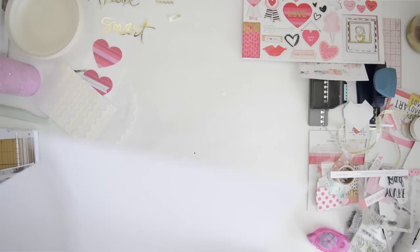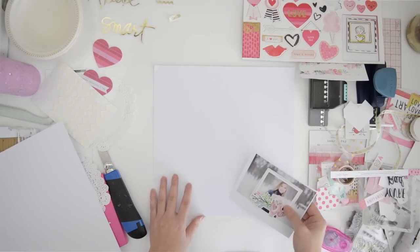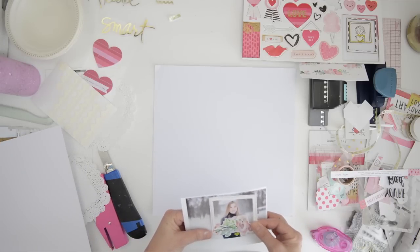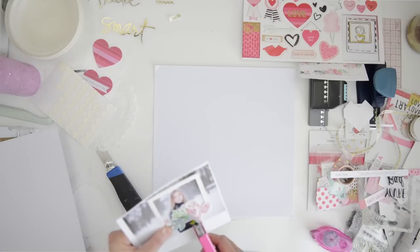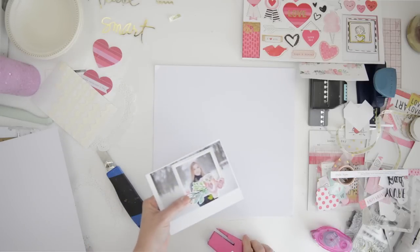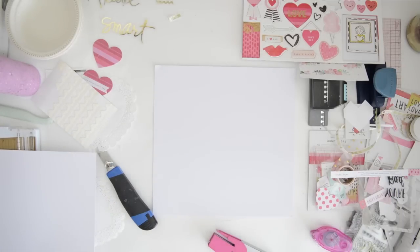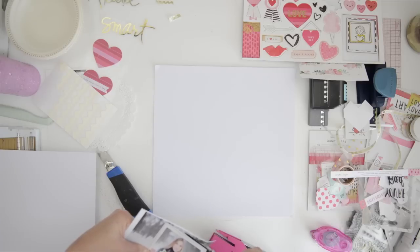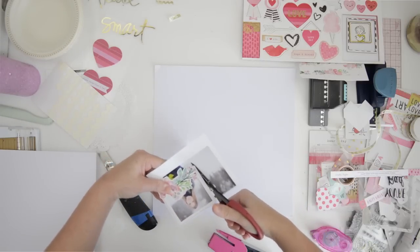Hi and welcome to another Wednesday with Wilna. I'm going to be posting a new video every Wednesday, so I'm extending my Valentine or workshop Heart Layers - which is not really Valentine, it's more love - but it comes in time for Valentine. I made four extra layouts for my blog and YouTube channel, and this is the second one of the four. The first one you can see in the previous video on my channel.